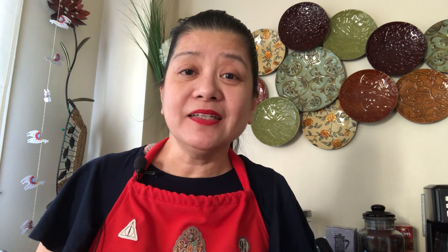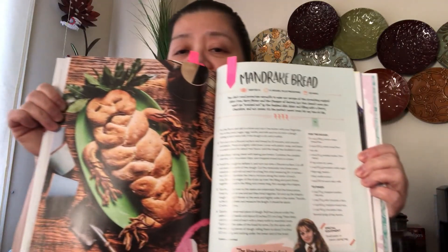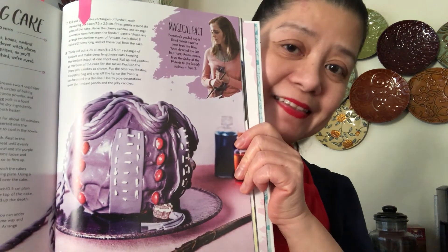Have you been waiting for the winning recipe from the Harry Potter official baking book? Now the votes are in, and we have a tie! The winning recipes are the Mandrake Bread and Hermione's Beaded Bag. So come join me in this two-part video where I'm going to bake both recipes. I'm going to make use of the ingredients and materials that I have here at home. So let's get baking.